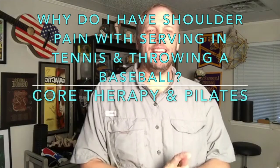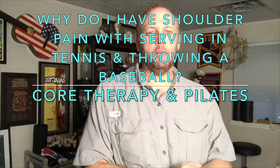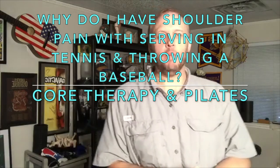Good morning guys, it's Steven Dunn with Core Therapy and Pilates. In a moment I'll be joined by my buddy Dr. Jared, and what we're going to be going over today is something that's been coming up in the clinic frequently in the last few weeks — people with shoulder pain.